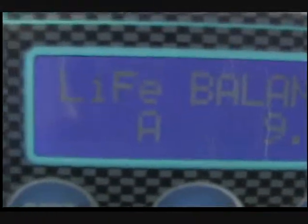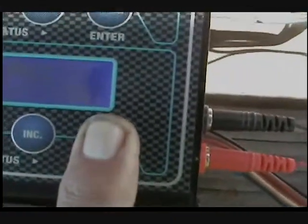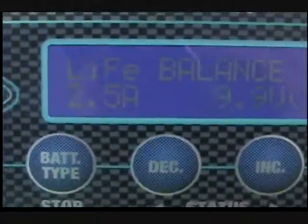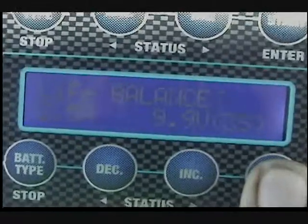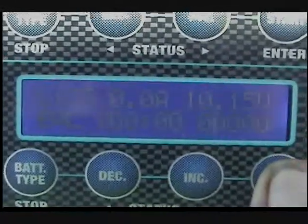Battery number two: 2500, LiFe battery, 9.9 volts. Start. Battery check — looks good. Now these two are charging.